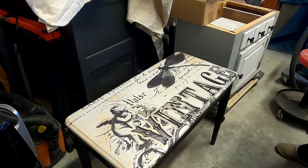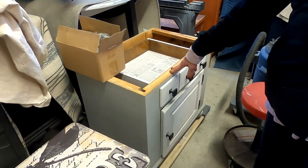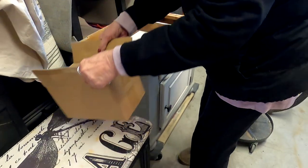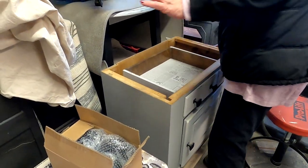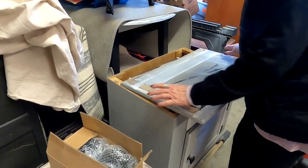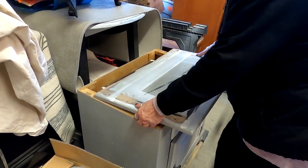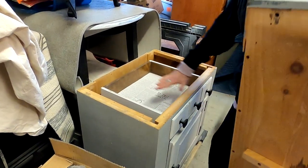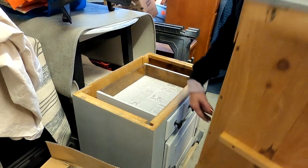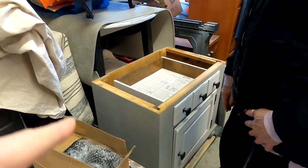This is an old dry sink — very out of date — but it's beautiful just as it is. I took the top off. If you know what a dry sink is, it has that sort of raised back that goes around the sides and is open in front. It had a big heart cut out of the wood — truly outdated — so I took it apart.